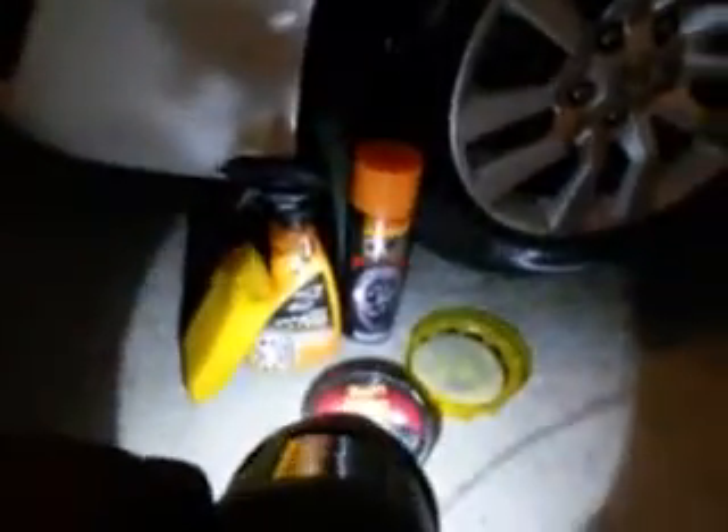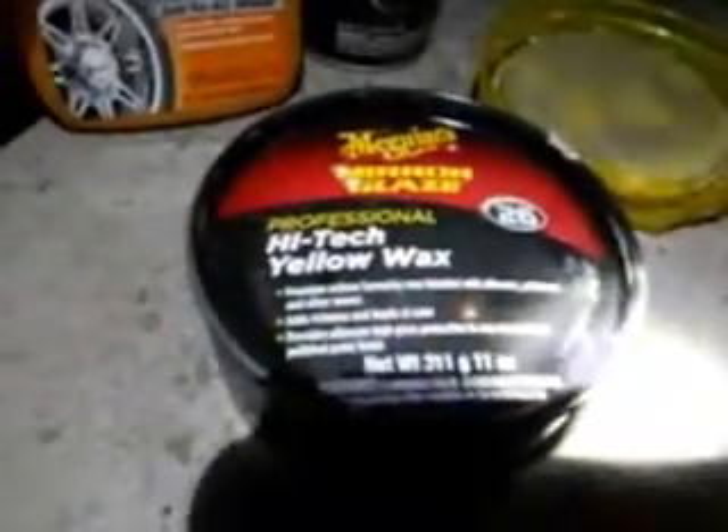I recently clayed the car, so all I had to do was wash it. I used the professional high-tech yellow paste wax, Mirror Glaze number 26, on the body. I did the whole car, took my time, and used my bug sponge on the front end.